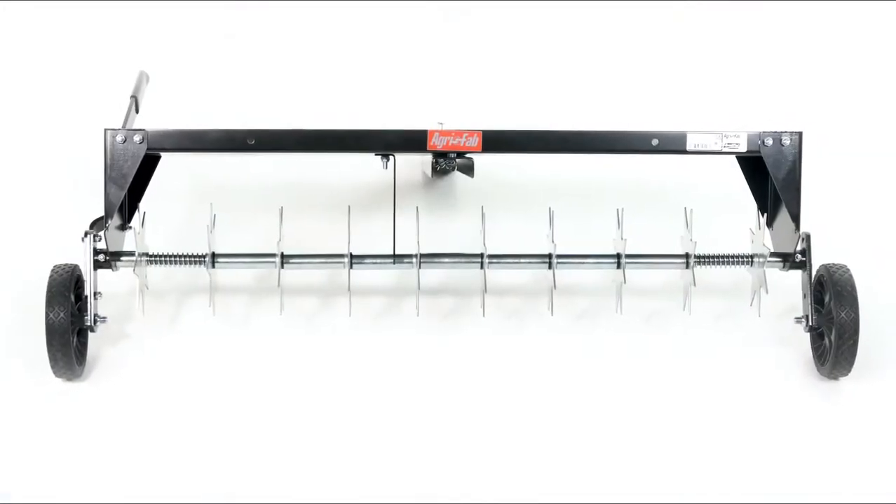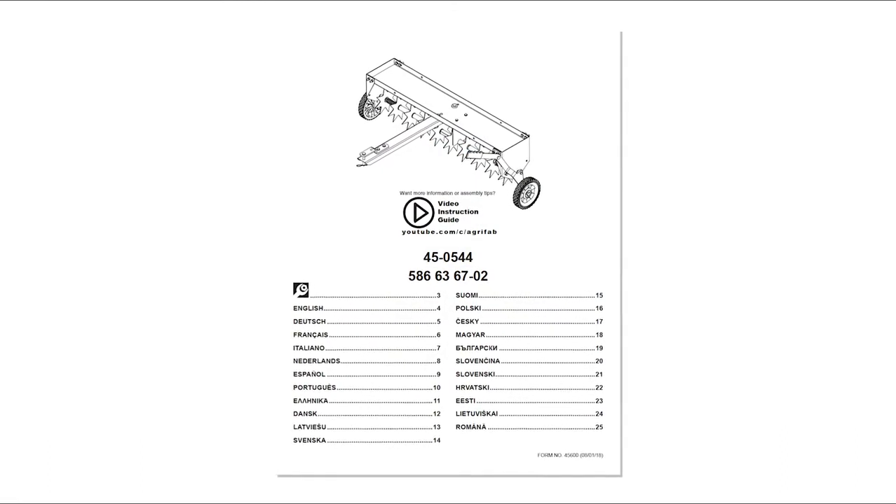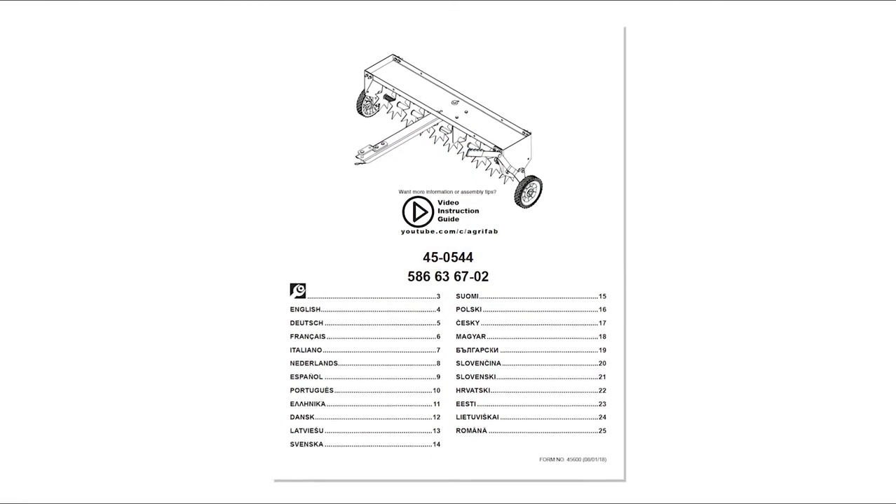Your new Agri-Fab spike aerator is now fully assembled and ready to use. Make sure to read the manual and watch the next segment for other important safety and usage tips.